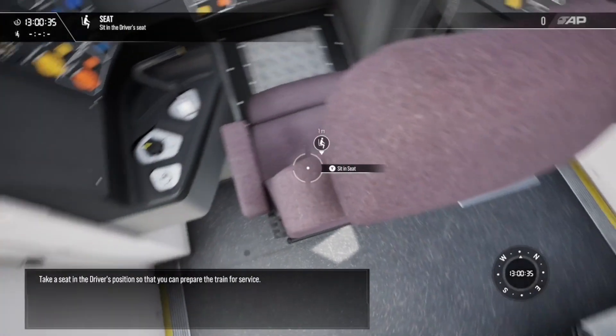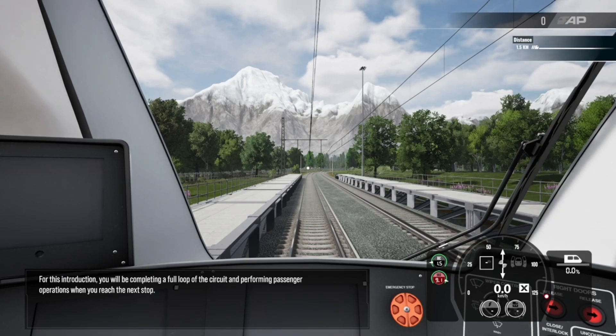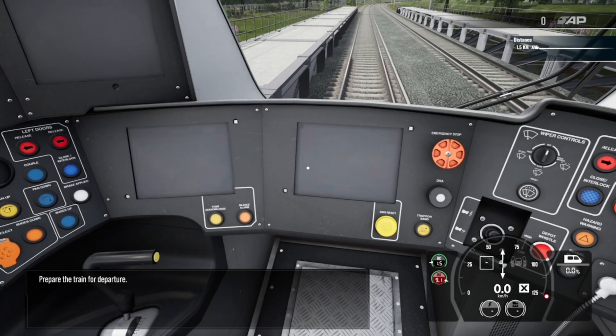Take a seat in the driver's position so that you can prepare the train for service. For this introduction you'll be completing a full loop of the circuit and performing passenger operations when you reach the next stop. Prepare the train for departure.